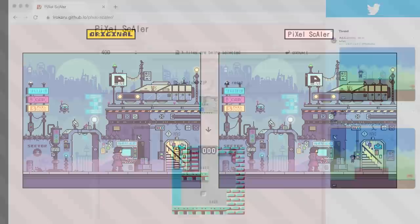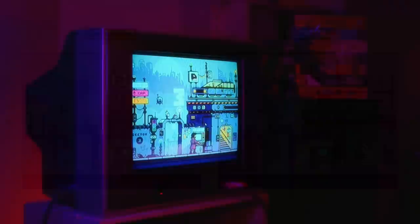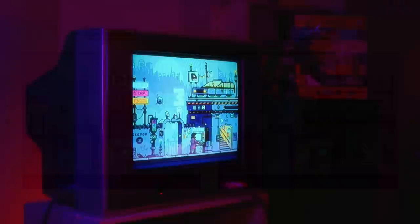Either way, big thanks to Irokaru for making this — I had a lot of fun playing around and I recommend you check it out as well if you're interested in this kind of effect. I'm kind of curious what the resulting artwork will look like on the CRT; it's not usually the kind of thing I use this for, but we'll close this out with a CRT segment just to explore that. Thank you for watching, take care, and keep it square.